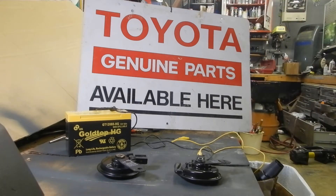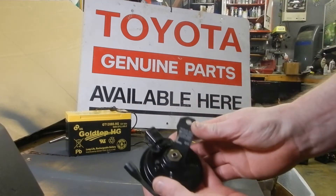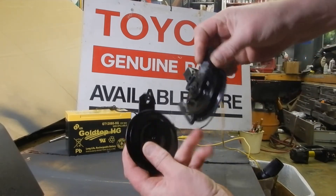He's interested in some horns, but if he is not, then somebody else might be. I have a set of genuine Nippondenso tone horns here, a matching high and low pitch set.